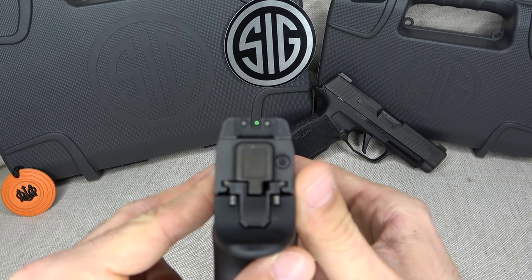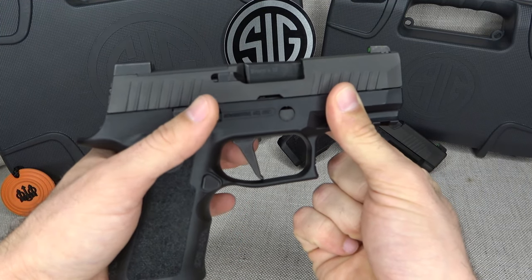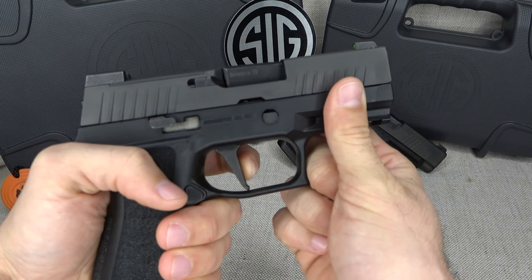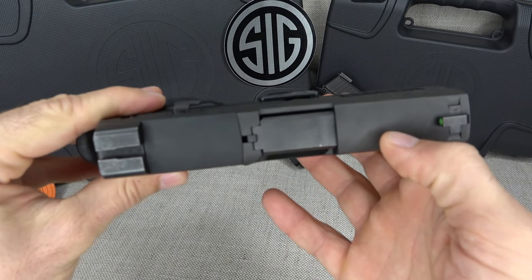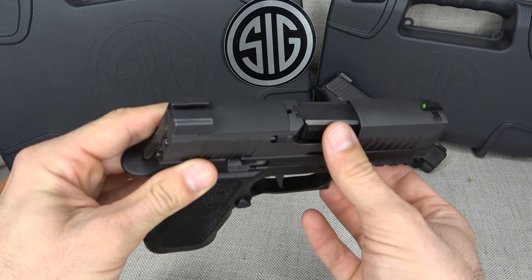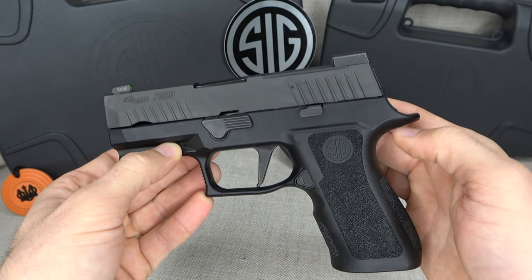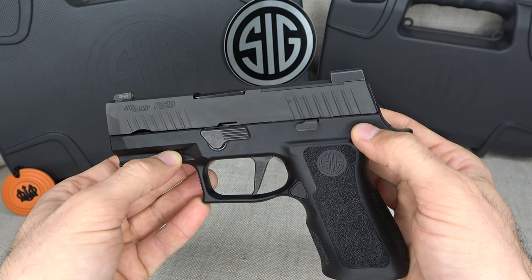The trigger is also new — they went with a flat trigger which is supposed to give you better control regardless of finger placement, so you get a consistent, solid shot every time. There's also a removable plate on top where you can add an optic such as a Sig Romeo 1, Trijicon, or any other brand of your choice. Overall, this gun hits every mark.